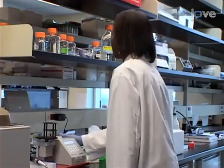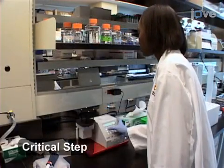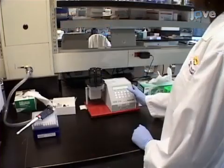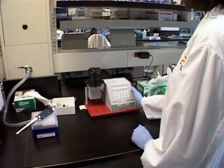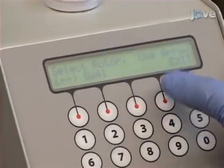To use an automated gradient maker to prepare a sucrose gradient, begin by turning the gradient maker on and level the plate that will hold the gradients. When the plate is levelled, click Done. Then, to select the gradient program, open the Grad menu and select List.